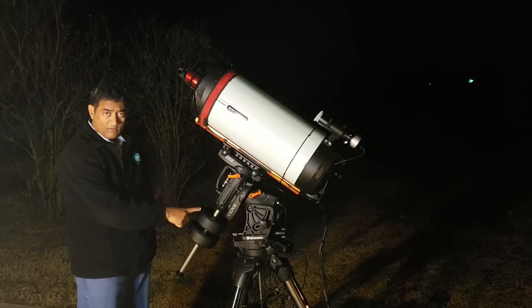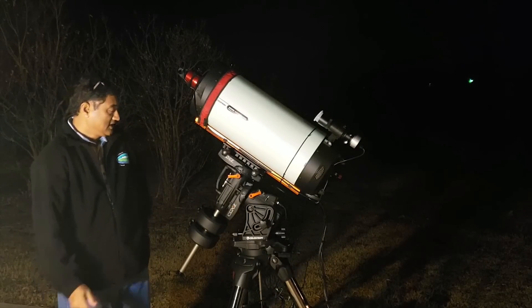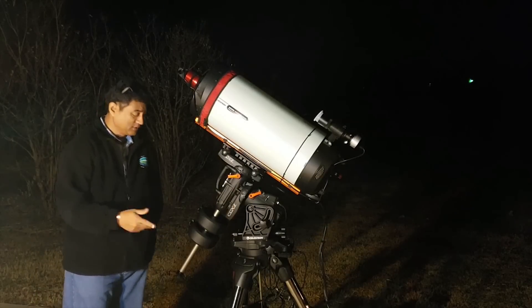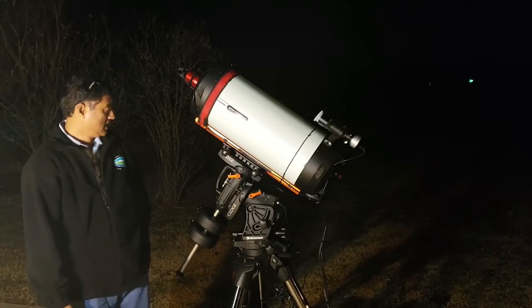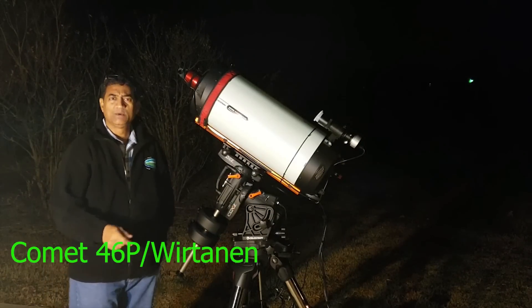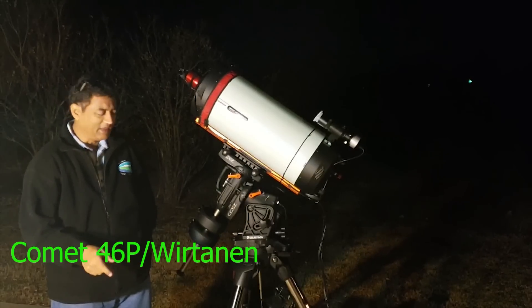The mount comes with one counterweight, but I put two 22-pound weights on this one. I need to test it out and see how it works — I'm not an expert yet. I'll post videos as I go along. I'm really excited because everybody's talking about this new comet called Comet 46P.